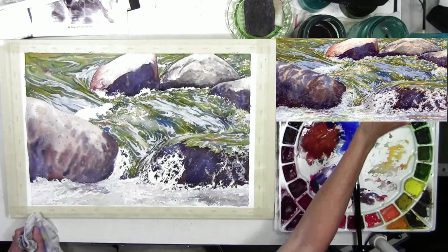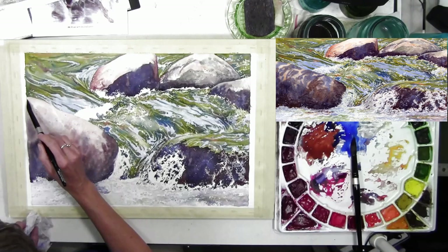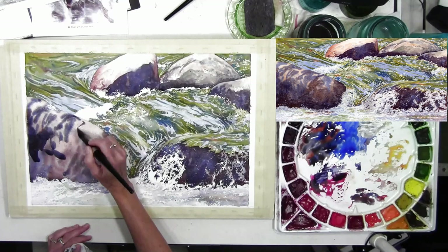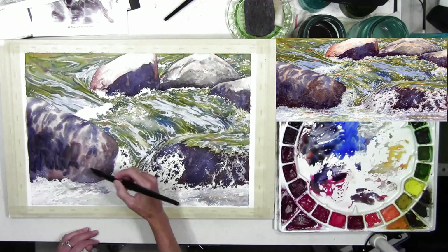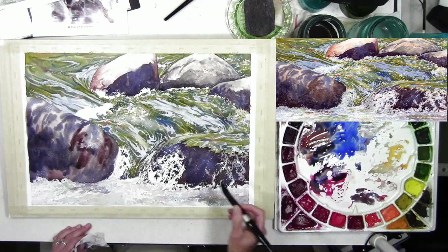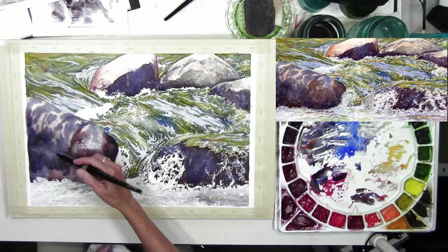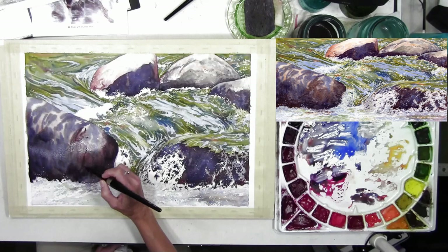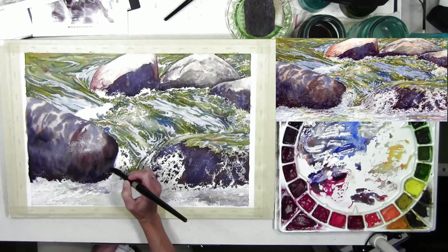I went back to add darker value for the shadow side and across the top of the rock. I also haven't addressed the masked areas in the water yet — I may have removed a little bit of mask on a few but I'll need to go back and soften some edges so they don't look cut out or foreign to the painting. Down at the bottom of the rock areas I'll need to add some shadow so those white areas still read correctly but aren't too stark.